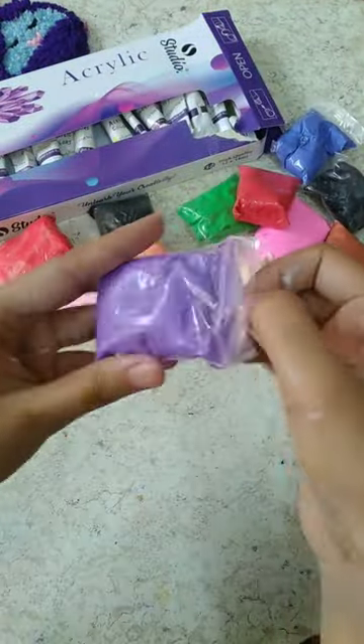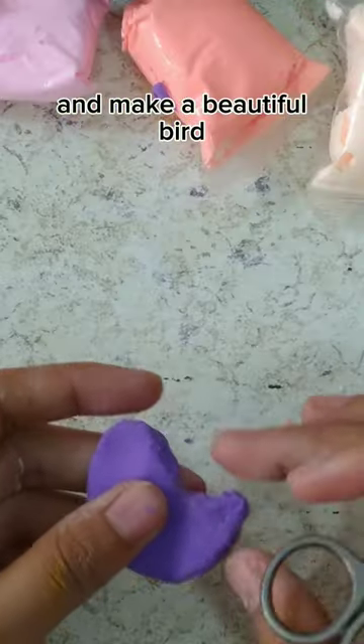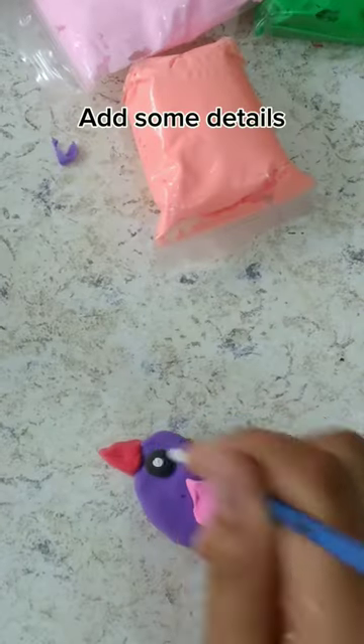Take air dry clay and make a beautiful bird. Add some details.